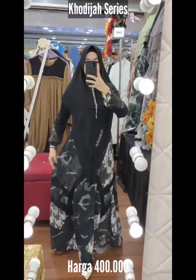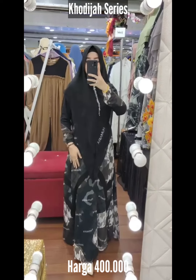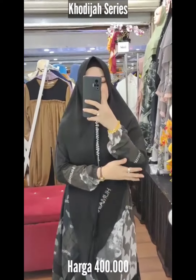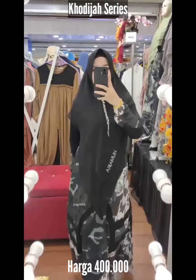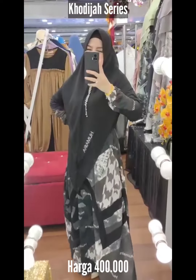Ini zeruti printing Armani Babydoll. Dia bertuliskan digital print Humairah, dikombinasi dengan jersey. Jersey-nya pun yang premium. Bisa dipakai untuk walsah dan big size. Slating depan, pakai karet samping, dan ada sakunya sisi kanan.